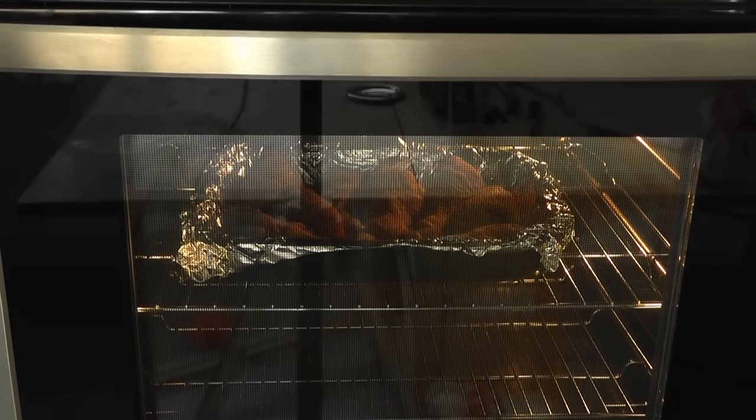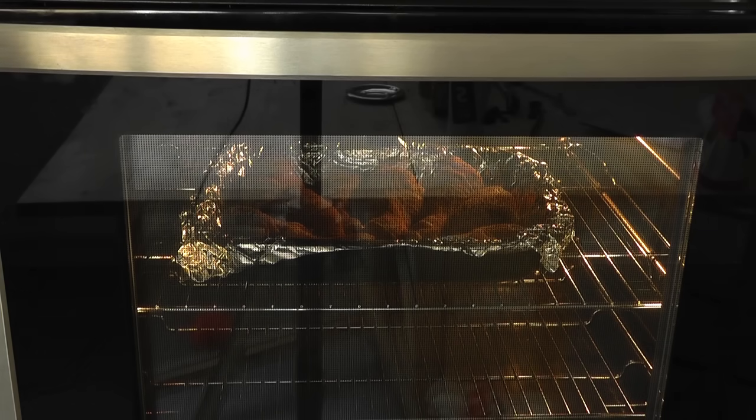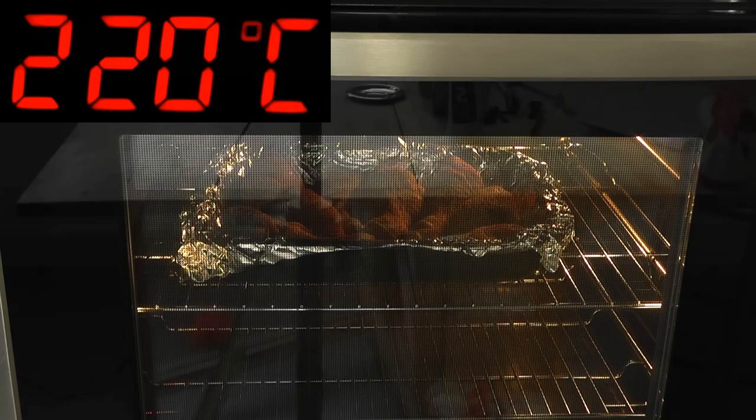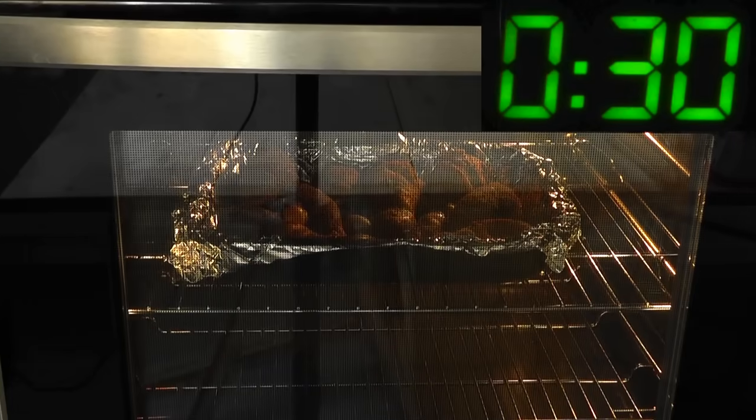Now I've got the chicken sitting in the oven cooking away. You want to leave those for about 30 minutes for the size of chicken pieces I've got. Obviously, if you've got thicker drumsticks or you're using something like chicken thighs, you might have to give them another 10 to 15 minutes extra. Temperature-wise, I'm cooking at 220 degrees Celsius, 425 degrees Fahrenheit, gas mark seven. Give them half an hour and turn them over halfway through.